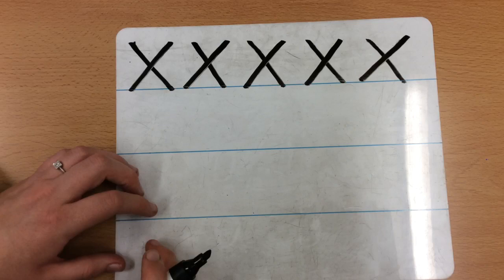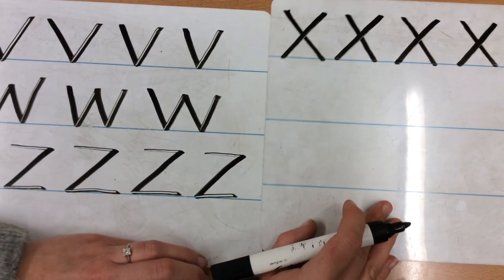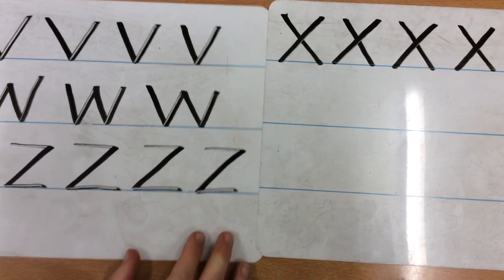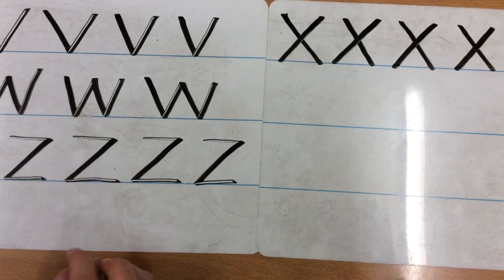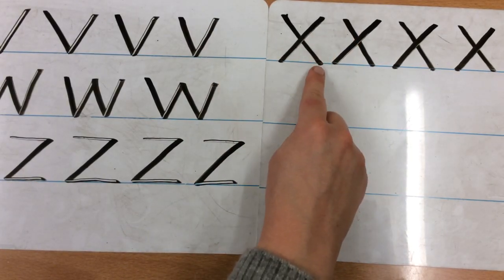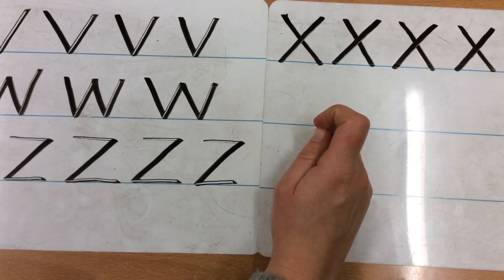Now you stop the video and have another go. Well done, that's brilliant! So we have practised writing all of our zig-zag monster letters and they are all diagonals, which can make it a little bit tricky. Try your hardest to make sure they are all sitting on the line, all the same height, with nice sharp pointy bits for all of your zig-zags. We want to make sure both legs are sitting on the line. I can't wait to see how you get on. Bye!